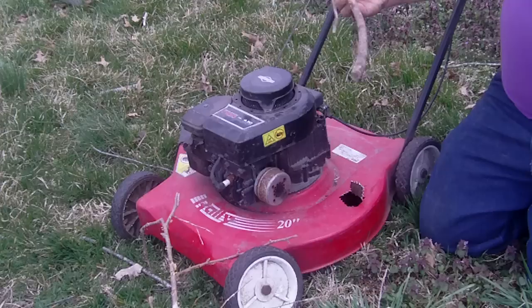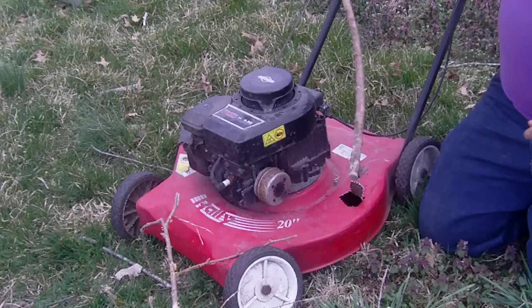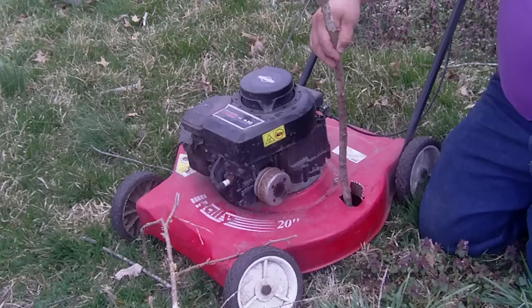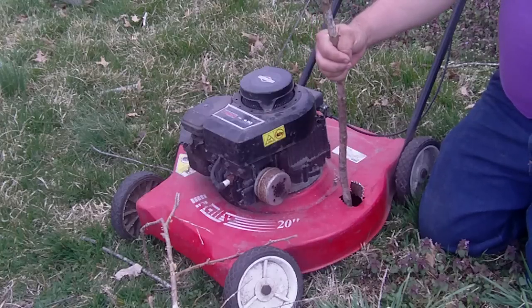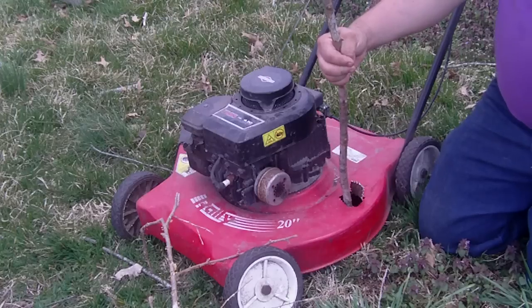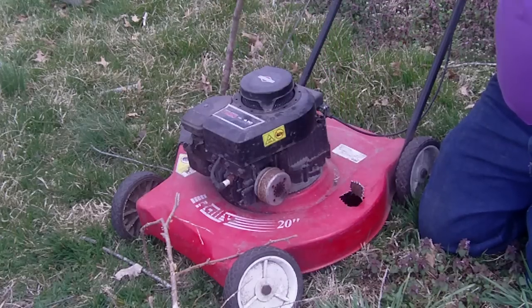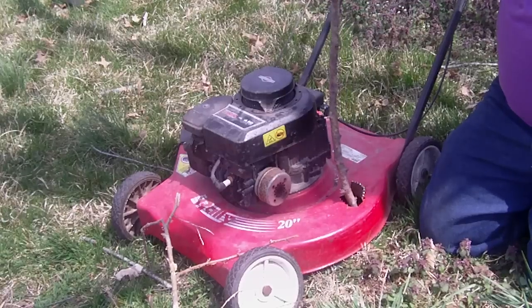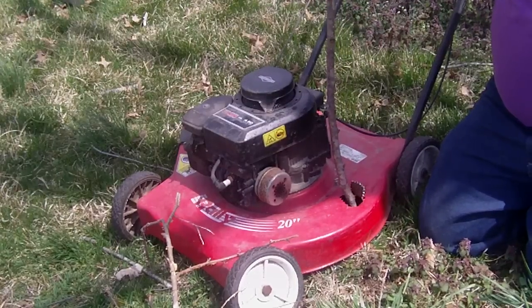This tree branch is probably about an inch to an inch and a half wide — it'll fit right down in there. The idea is the branch goes through here and gets chopped into little bitty pieces. Since this mower isn't a mulcher, the chips will go out the side chute and I'm going to have a trash can on the side to catch the wood chips.